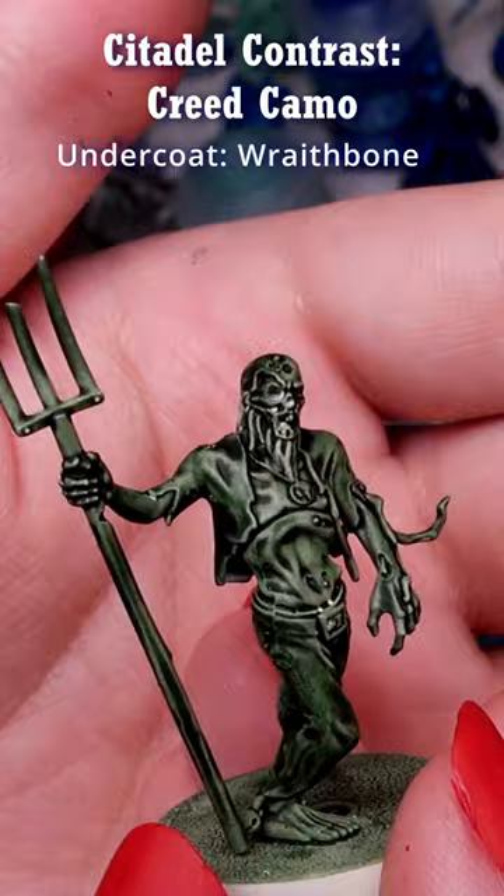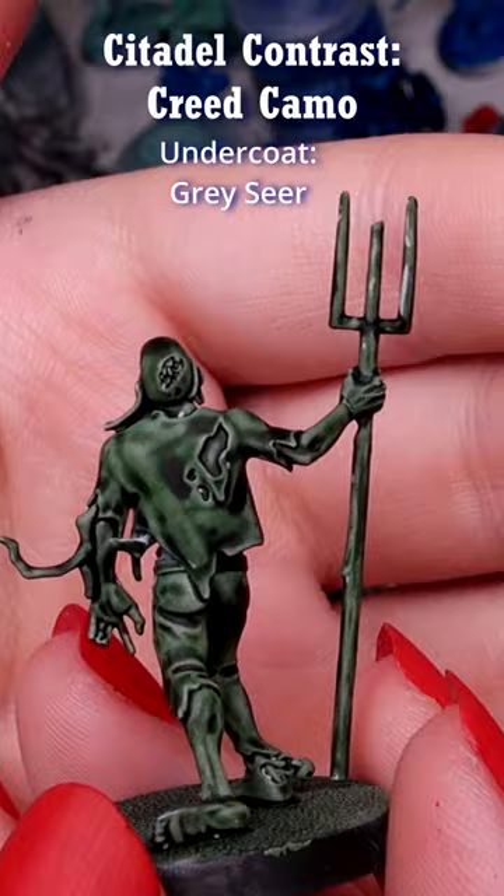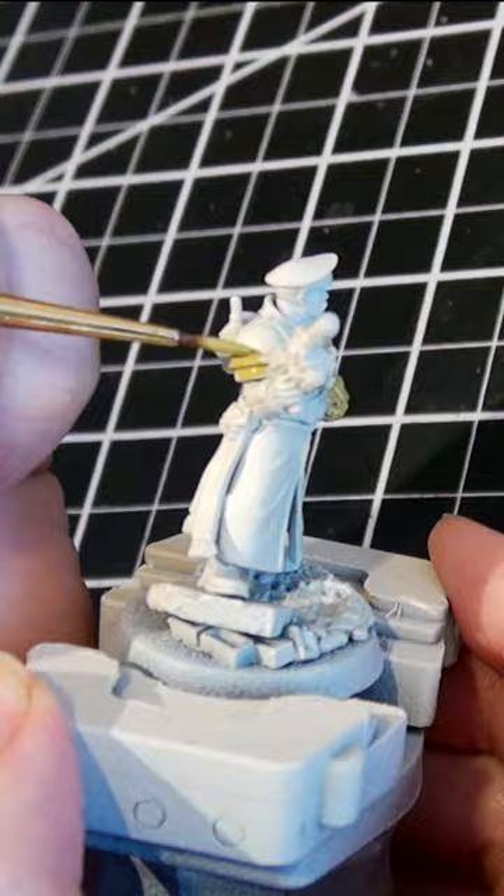I also applied it over Grey Seer Spray, a cold white primer, which again makes for a great aged green for algae or dying plants or staining rocks with age. But because it's called Creed Camo, I thought most about what it would look like for green armor, which seemed to need something more.